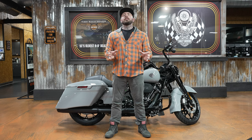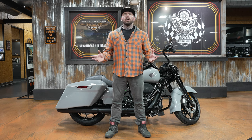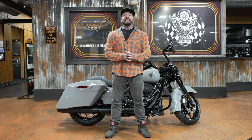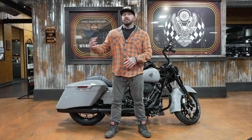Some of you may not be aware, but this is the only Road King available. They no longer do the regular Road King — it's just a special model, at least for now. This is a 2024 model, but it's what's known as a carryover model, meaning the only thing that changed on this was the colors.